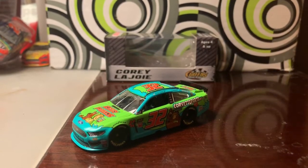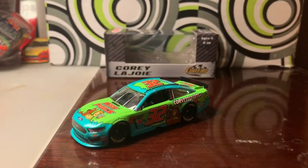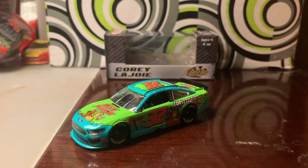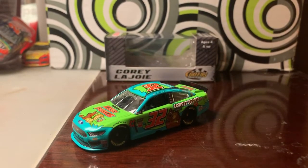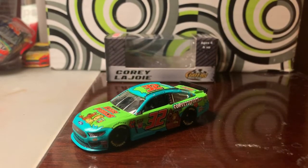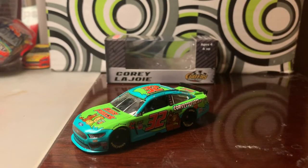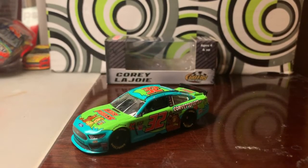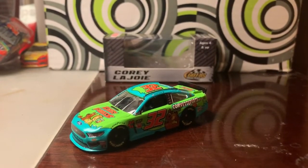Another thing — if any of you have seen the thumbnail for this video, it is signed by Corey Lajoie digitally. I asked him via Twitter: 'Hello Corey Lajoie, I was wondering if you can sign this for me,' and sure enough he was nice enough to sign it. So once again, Corey Lajoie, thank you and I really appreciate it — I put that in my thumbnail for this video.